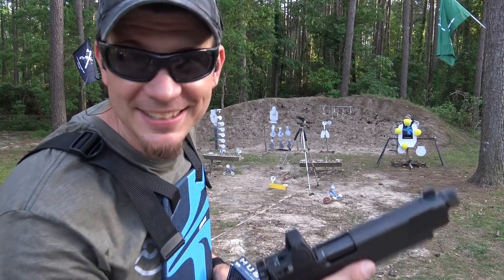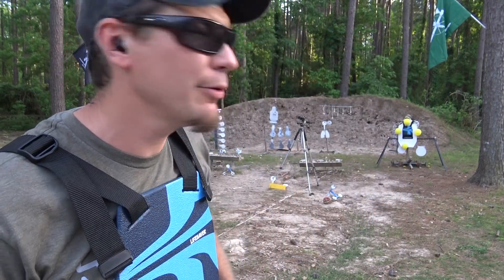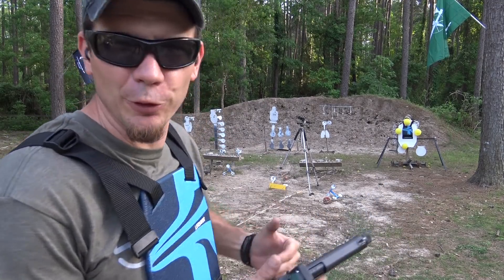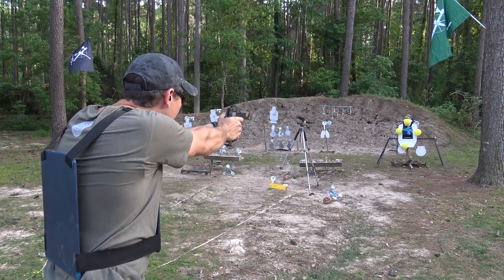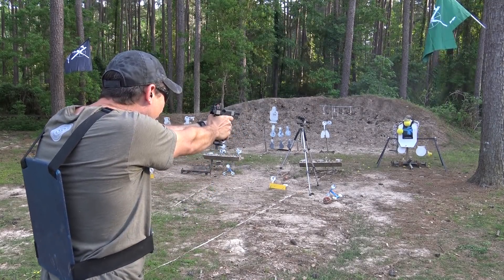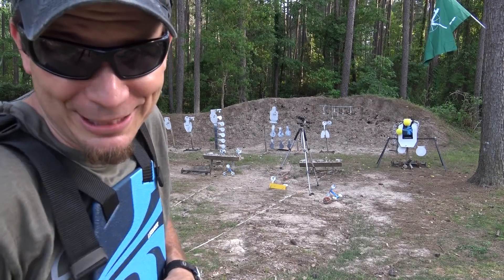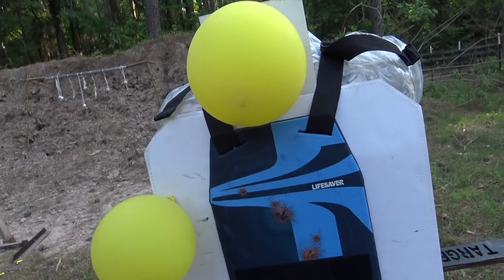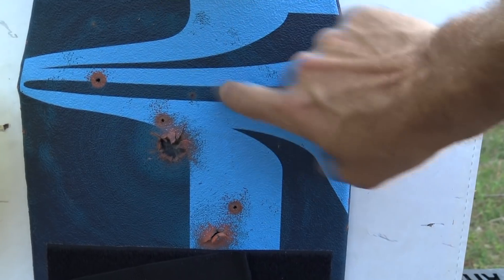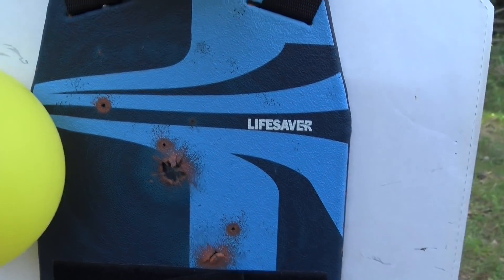Let's try some pistol rounds. A buddy of mine loaned me a STI in 10mm. We've got some Freedom's Munitions hush ammo. We don't have the suppressor on just because it wasn't cycling as much as I wanted it to. But we're going to go full 10mm on this thing and see what it does. We made him real sad. But we still had 50% balloons survive — I may have shot the last balloon myself. Nice little hole. I'm impressed at how well this rubber is holding because it's getting a little workout out there.